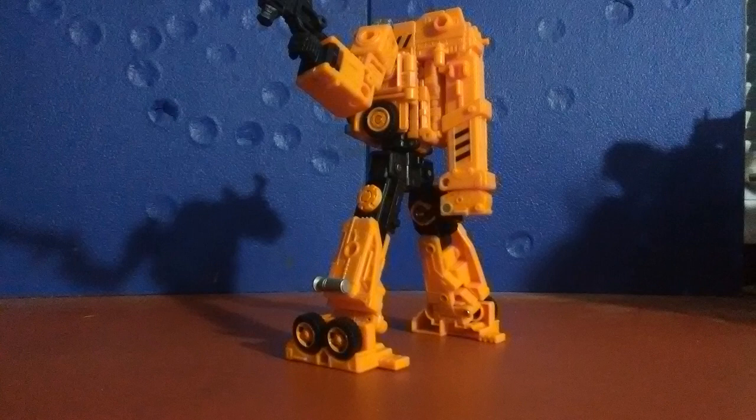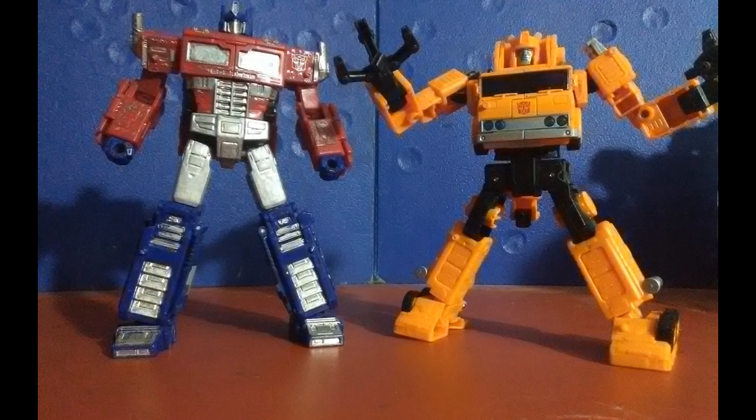That's the first time we've ever gotten that on the Grapple figure, considering there's only really been two formal retail releases that aren't Masterpieces. I love how this thing manages to be one of the bigger, chunkier Voyagers that feels a little bit taller without being completely hollow. The fact that engineering wasn't sacrificed for quality or quality for engineering on this figure is just the perfect balance I've been looking for, because every one of them seems to have a hollow problem.